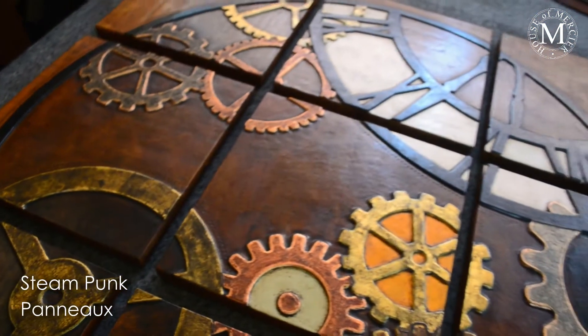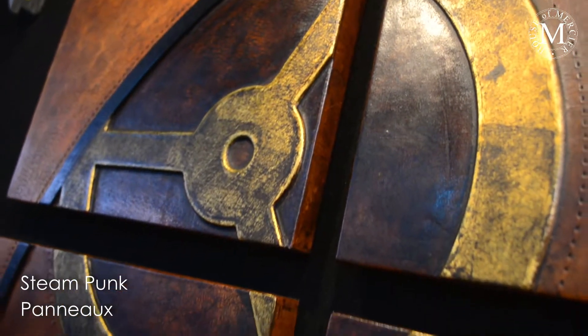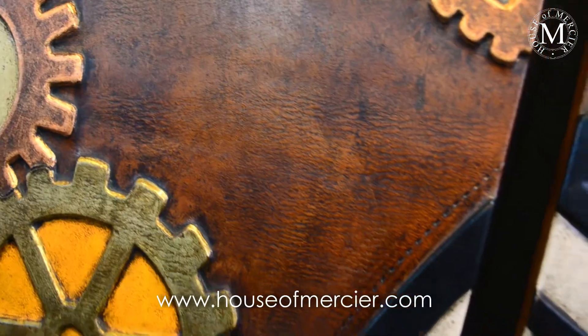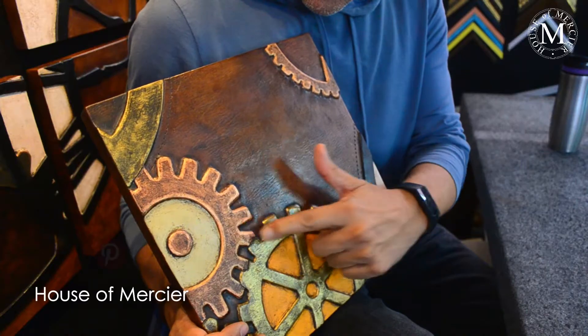This panel in particular is based on steampunk themes. There are several ideas that we can actually use on the panels, and we took this one to show you what we are capable of doing. In this case we have used the brown color on the bottom and then we have used different metal finishes,